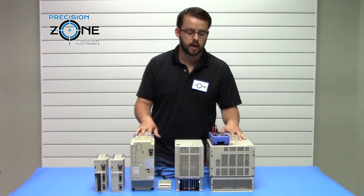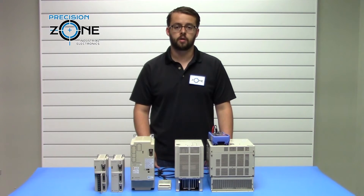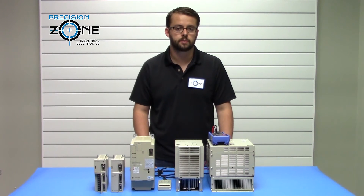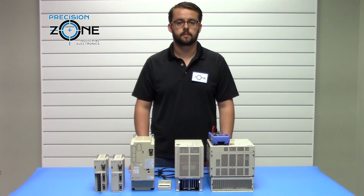That about concludes the static check for these drives. For a more thorough diagnosis, please contact PrecisionTone. Our professional technicians recondition and test these drives in custom-built simulators and machines, along with providing a 12-month warranty for all repairs, exchanges, and sales. We'll see you next time.